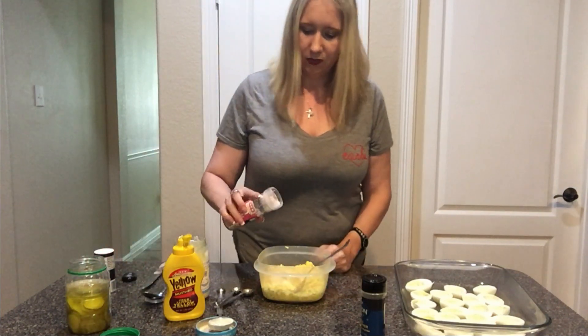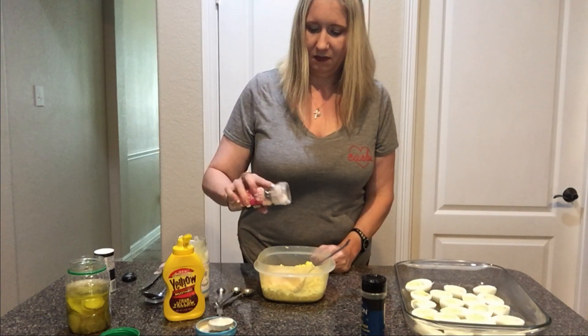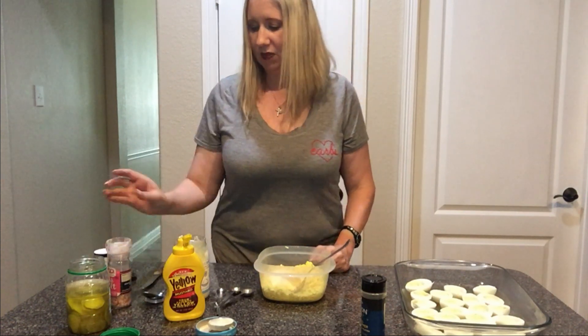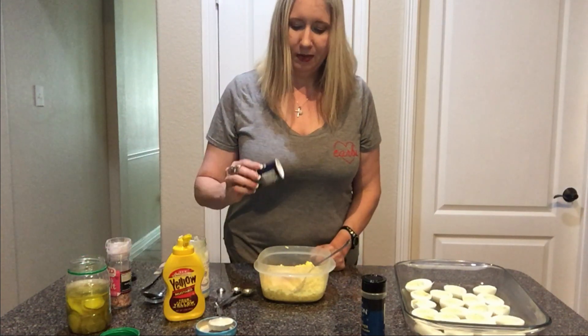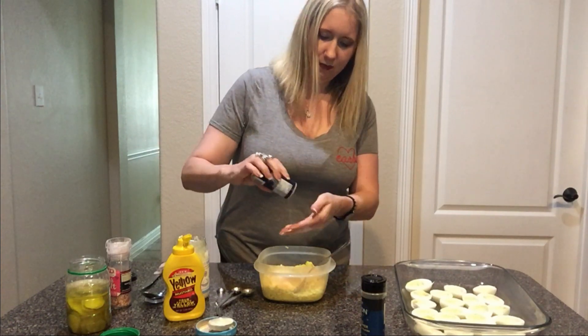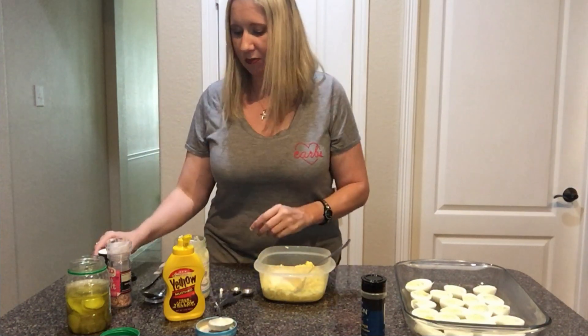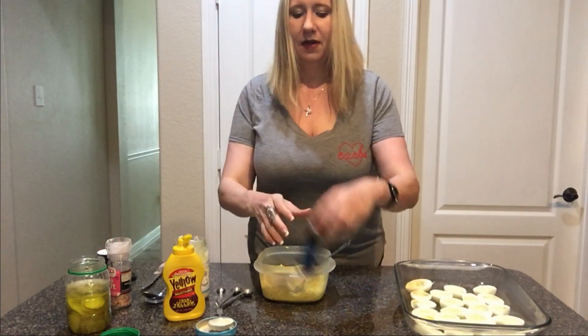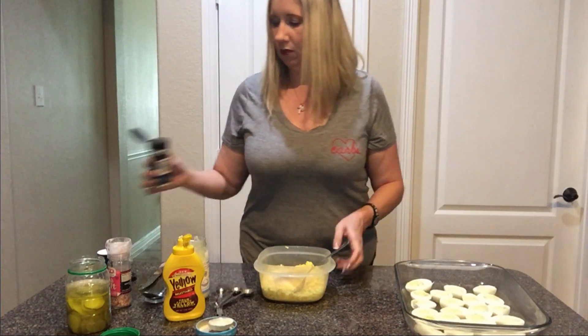For the salt, I'm going to say an eighth of a teaspoon. The problem is if you over-salt these they're really bad. I'm just going to do a couple of dashes of the salt substitute, which is good for potassium if you're not getting enough. And then just a few dashes of black pepper.